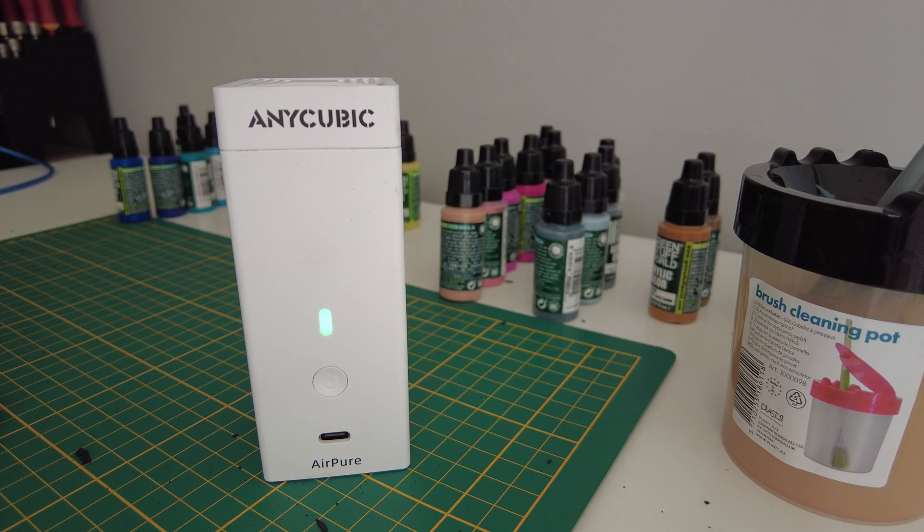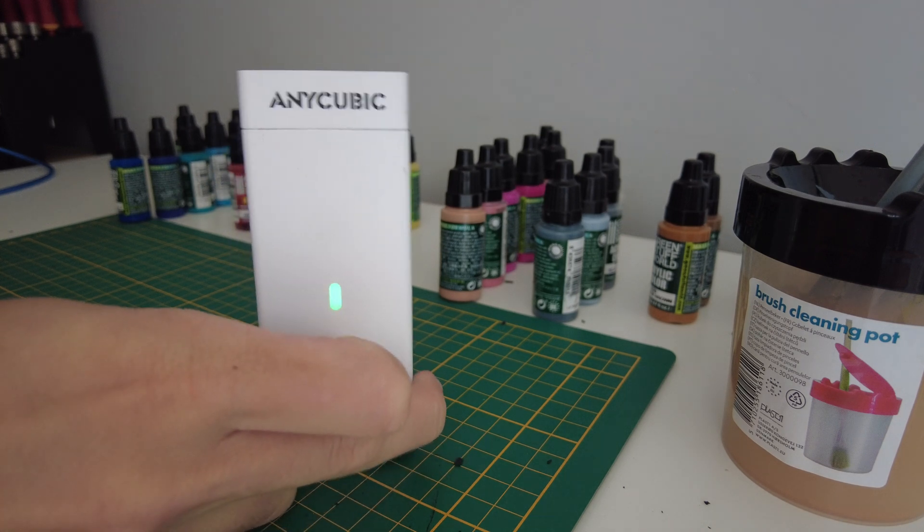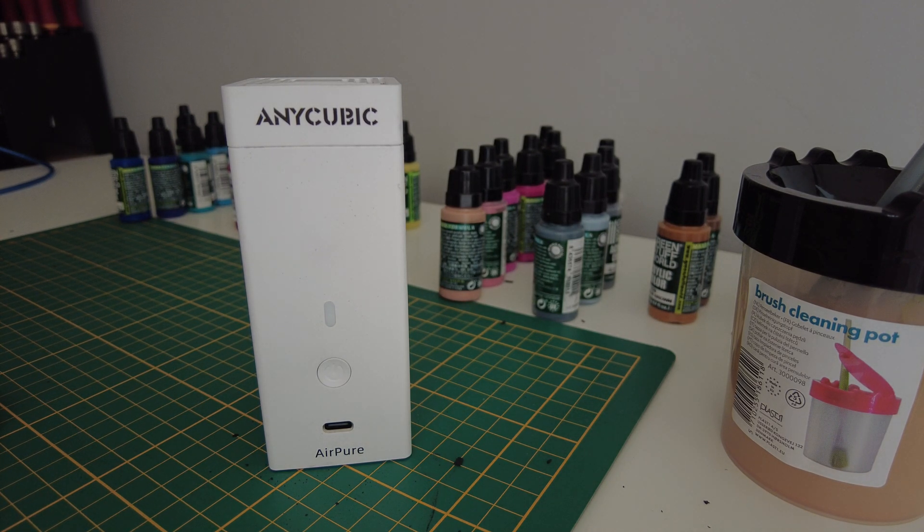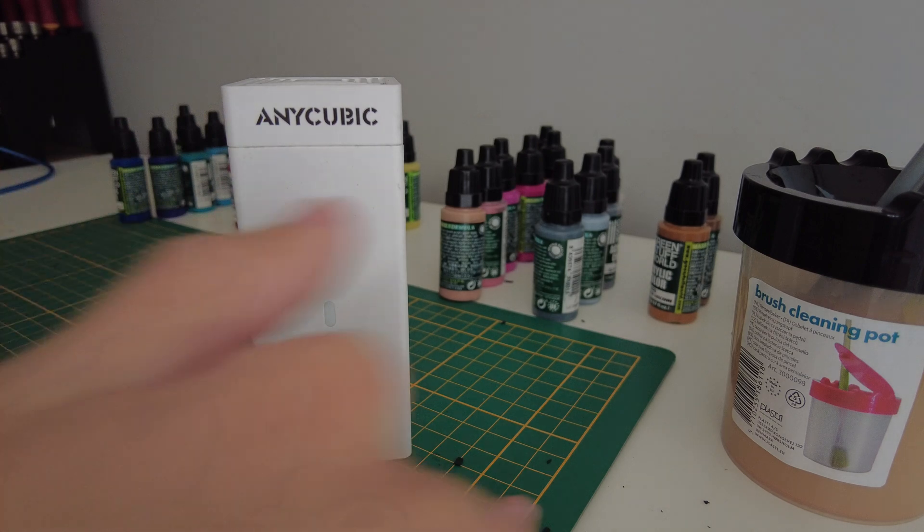As you can see, it's working quite well and doing really good its job. If you don't like the smell of the resin, it will completely remove it — and it's really impressive. I've done tests with my Xiaomi air purifier, and it doesn't purify the resin smell as well. This module is just removing the odors and smells, but you will still need to bring fresh air into the room where you're working.